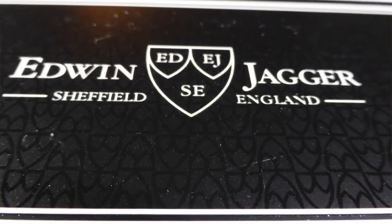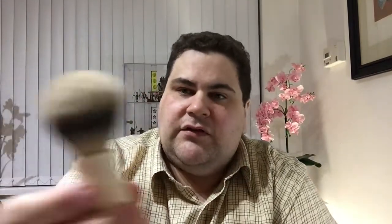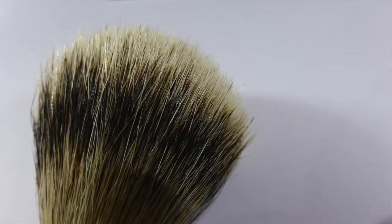Moving on to the shaving brush — it's an Edwin Jager, however you want to pronounce it. It's a good old-fashioned silver tip badger brush, again handmade in England. Silver tip is the best badger hair you can get. It comes from China where badgers are considered a bit of a nuisance. I went for the silver tip because it's the best you can get.